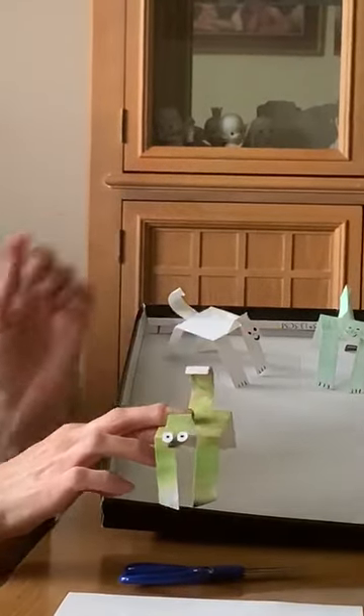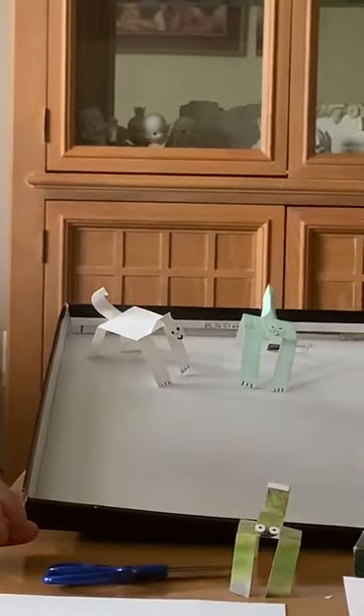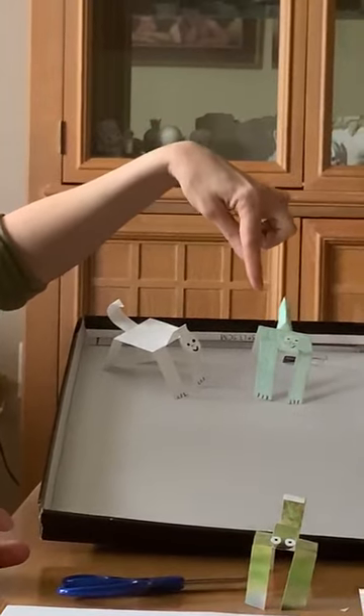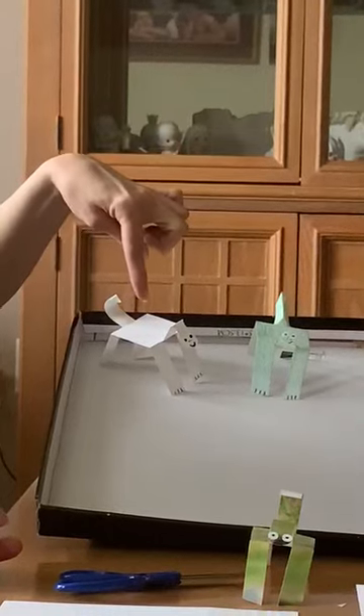I put eyes and a mouth on this one. With one of mine I took — since it was all white paper — I colored it green to get my dinosaur and I put a little face on it. This one I left all white.